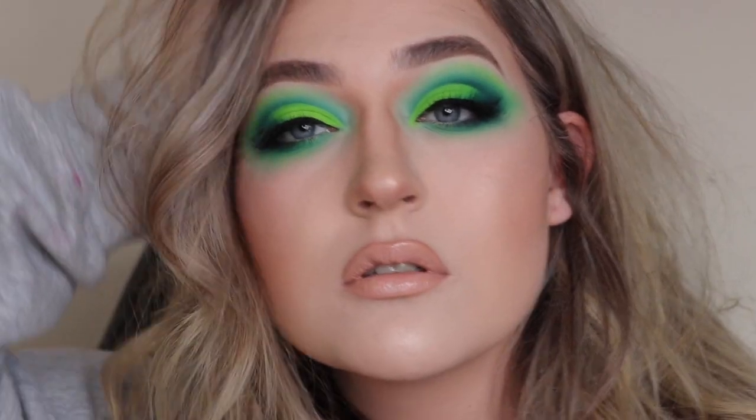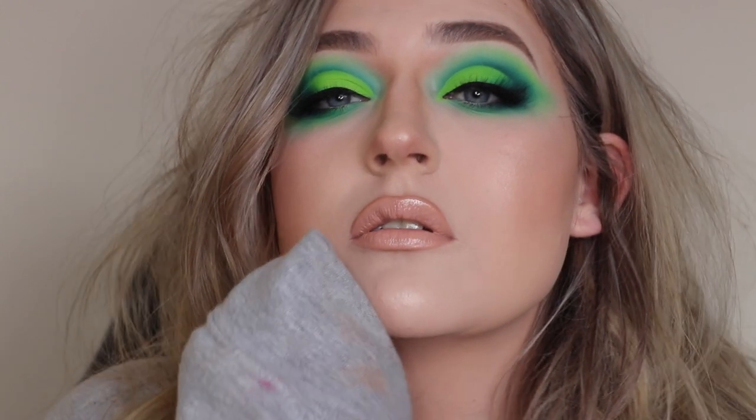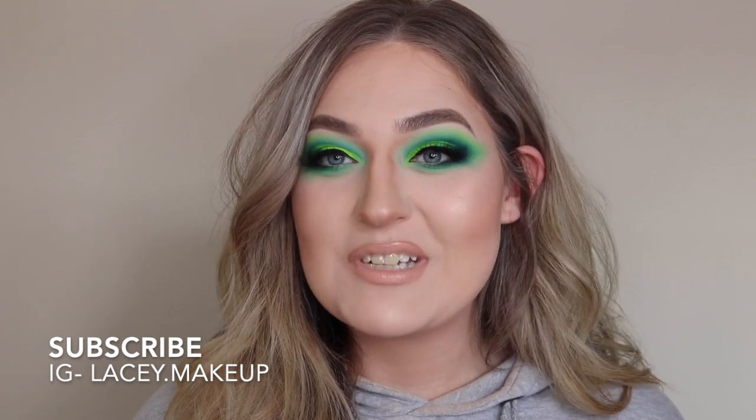I applied a brow bone highlight using my highlighter. This is the finished look — I hope you enjoyed the video! I wanted to do something more green since I'm seeing it a lot on Instagram, so I wanted to take advantage of the trend. If you liked this video, give it a thumbs up, leave a comment with any suggestions, and subscribe. Thank you so much for 1000 subscribers — it means so much. Follow me on Instagram at lacy.makeup. See you in the next video!